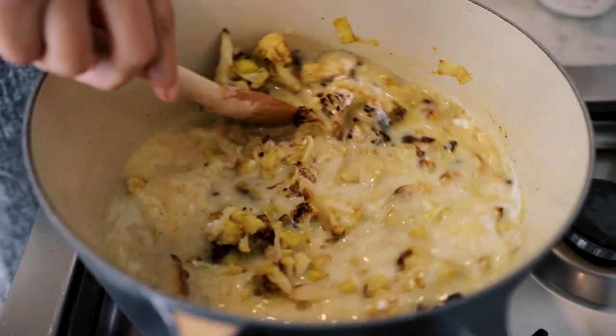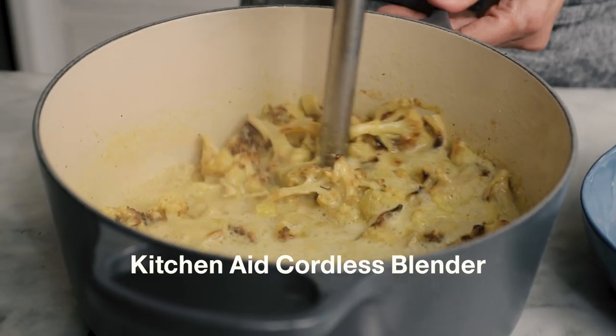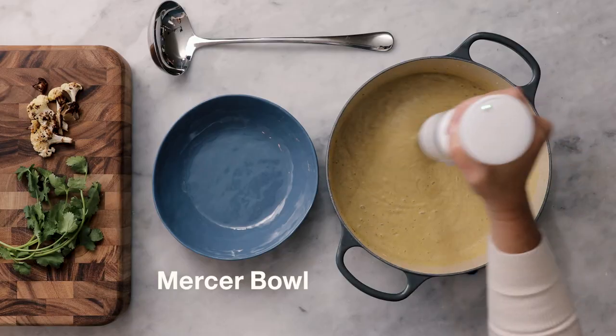We're going to puree the soup right in the pot we cooked in. I'm going to use an immersion blender — this is a terrific way to get a creamy texture without adding any additional fat.